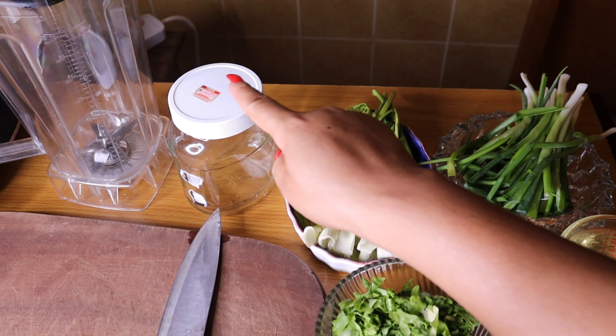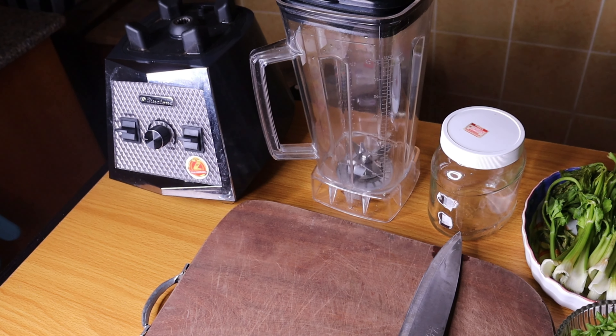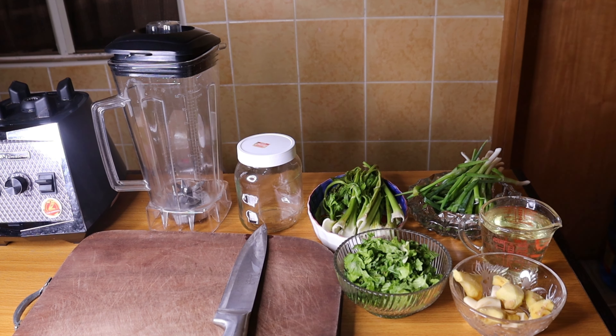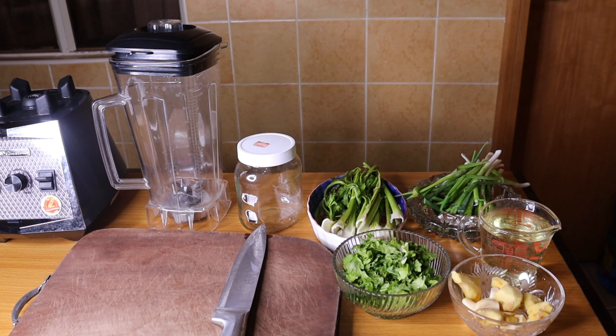This is the container I'll be using to store it in the fridge, and this is my blender I'll be using to blend it. The first thing to do is to chop the celery, the spring onion, and the ginger, so that it will help my blender.